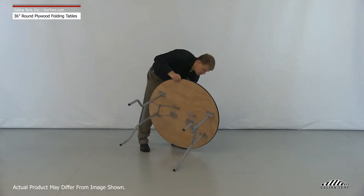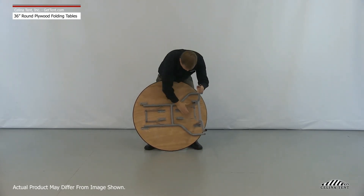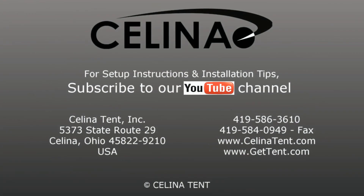For disassembly, set the table on its side and unlock the legs by bending the leg hinges until the dimple lock on the legs uncouples. Fold the legs flat against the underside of the table. For more information or to order online, visit GetTent.com.